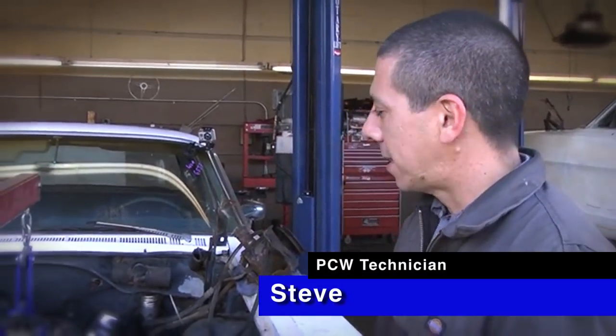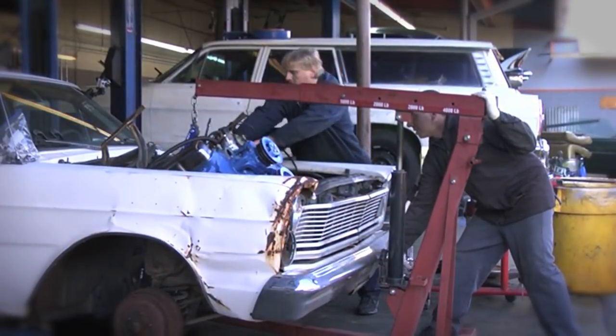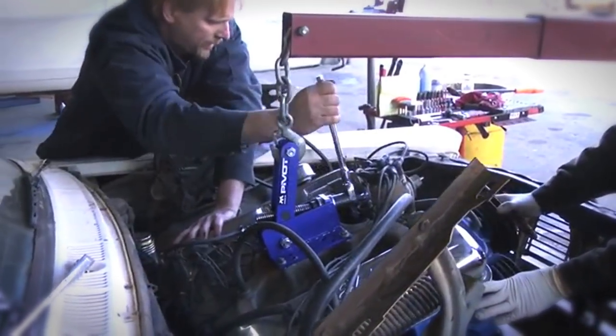That pivot action gets the transmission with the motor right in. Definitely saved us a lot of time. On all the engine installs we do here, this is gonna make life a lot easier, no question about it.